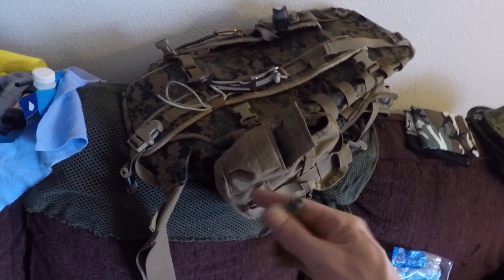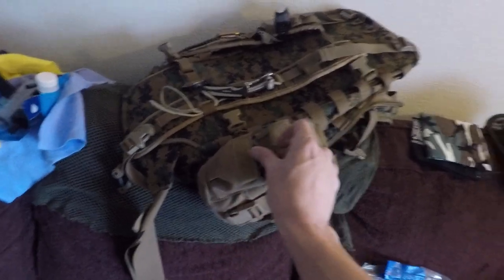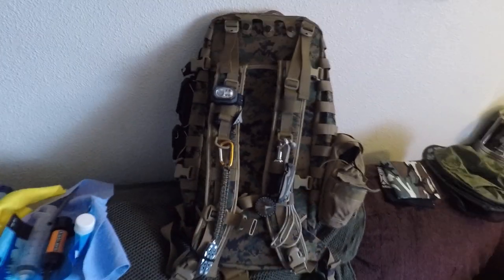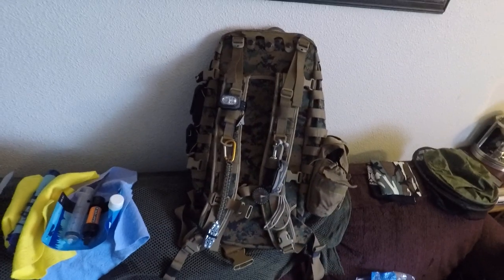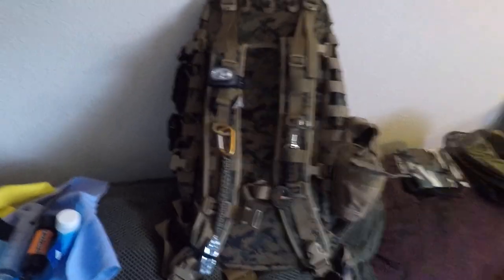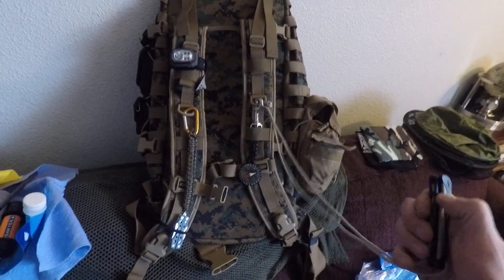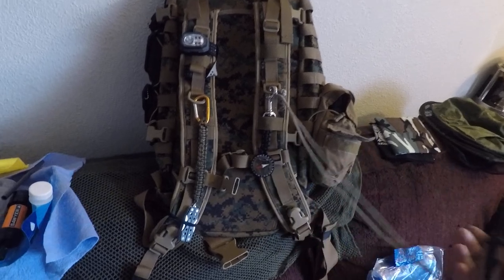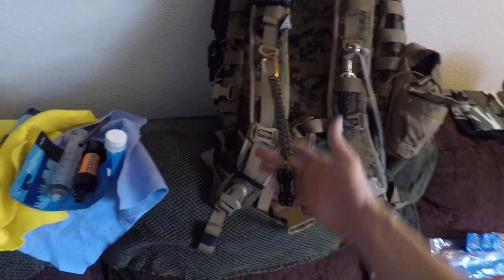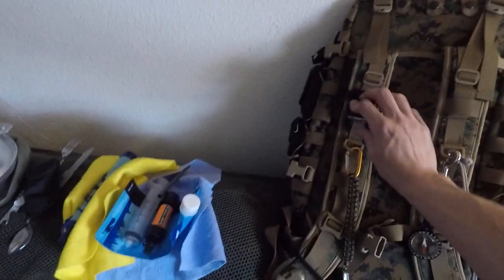I have one of these water keys — I suggest everybody keep one of those, really good especially for urban bug out. On my straps here I like to have a few things easily accessible so I don't have to drop my pack. So I have a cheap little camelback with a knife on a strap, a compass, and a little Gerber multi-tool.